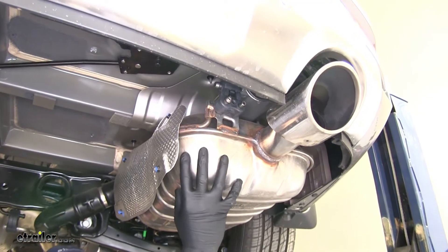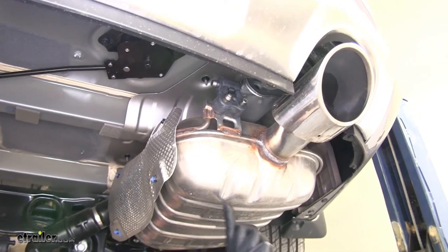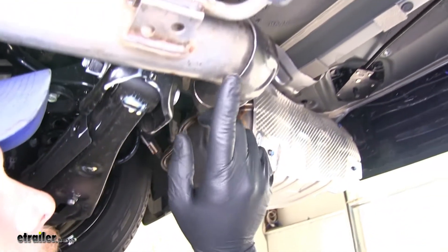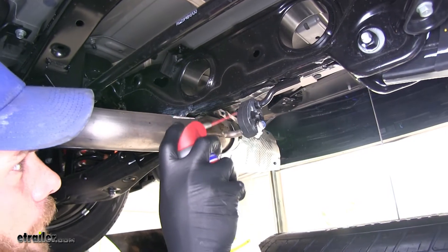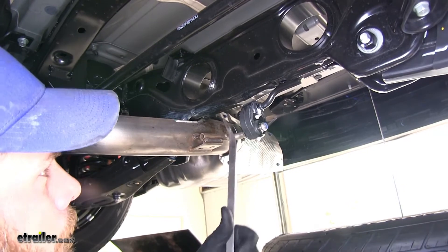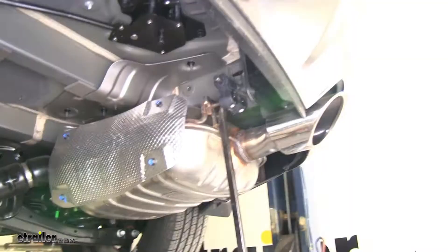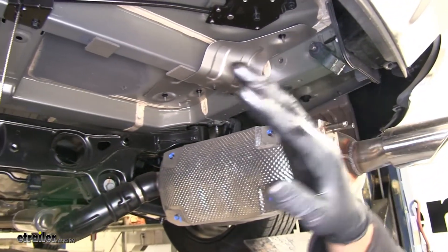Now we can start lowering our exhaust down. We're going to be removing three exhaust hangers — one located right here, one catty corner on the exhaust just inside of our passenger rear tire, and one right here in the middle of the car. Your best bet for getting these removed is usually just a little bit of spray lubricant and then a big screwdriver or pry bar. You just want to push out on them. That'll buy us a little bit of room so we can get our hitch up into position.